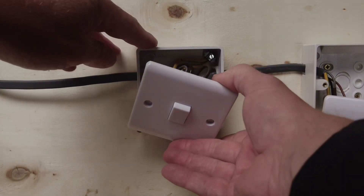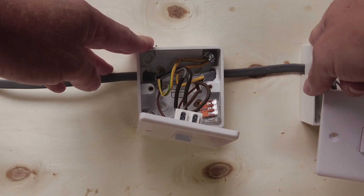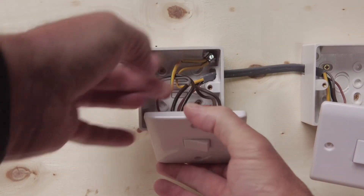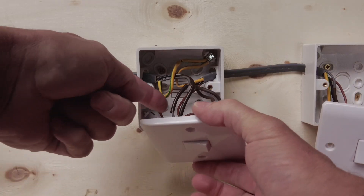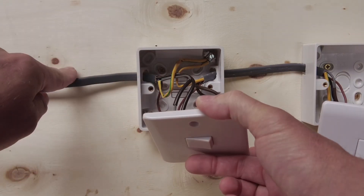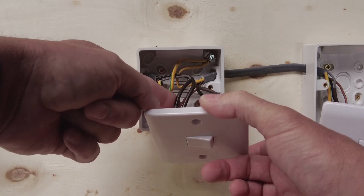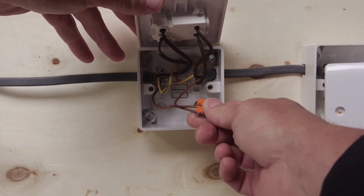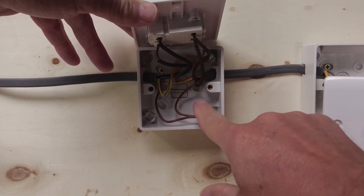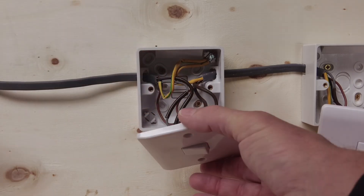Now moving across to the intermediate switch. The cable goes across the switch over here, so we've got the two cables connecting to L1 and L2 at the top of the switch, and we've got the grey and the black going to our switch on the left. That's now connected in. We've got the top and the bottom, and our commons are into here - the commons just run straight through.